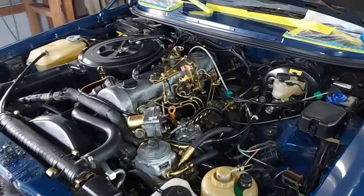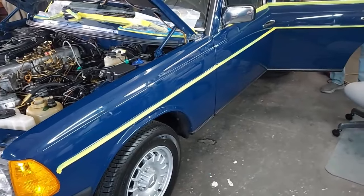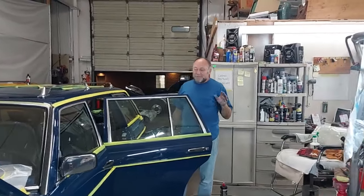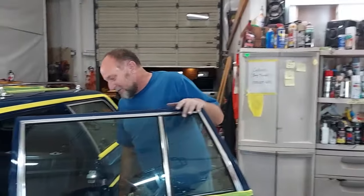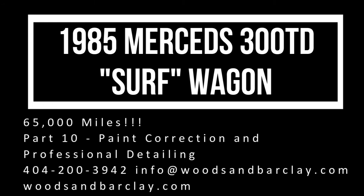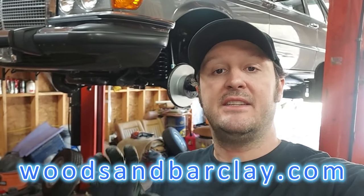The zinc plating on the original engine goes with this blue so well. Scott jokes that a tape of nothing but that comment about every car would be a 30-clip take. All the cars you see in these videos are for sale at woodsandbarclay.com.